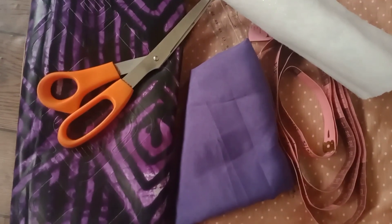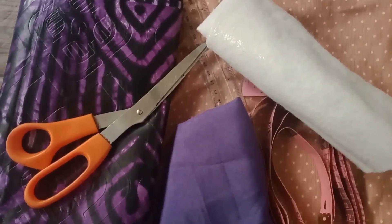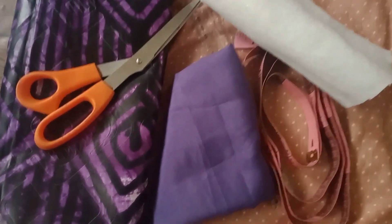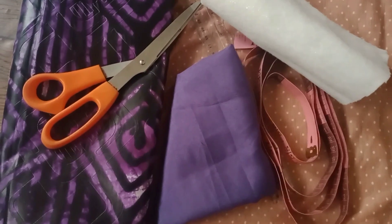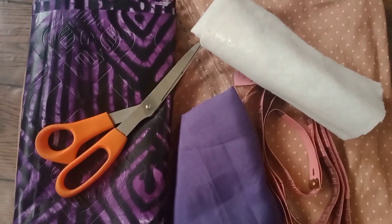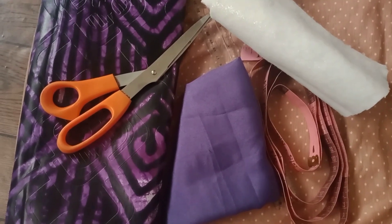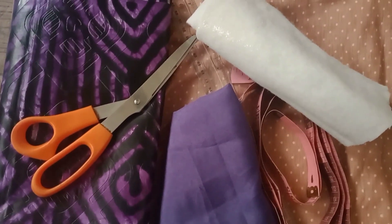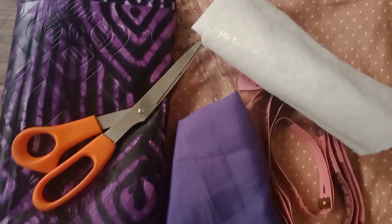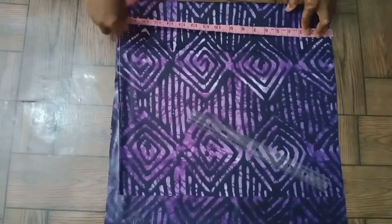Welcome back to my channel, this is Amirazi Fashion Channel, thank you for always stopping by to watch my videos. This tutorial is on how to cut your princess cut bustier. You are going to learn a lot because we are using the material, the ruler, the gum stain, and we are lining it out too. Don't forget to subscribe, give my video a thumbs up, and share with your loved ones.